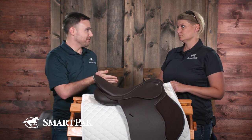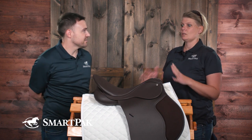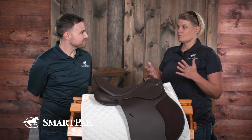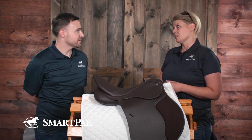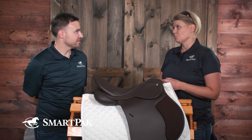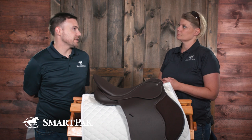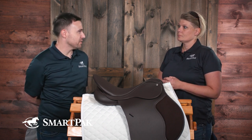That said, every horse is different, every saddle is different, and it's all very individual — as are we as riders. So I would always recommend having a professional come out and do a check in case the saddle needs work or needs to be rebalanced. Is there anything you could tell in the horse's movement that might indicate something is going on with the saddle?